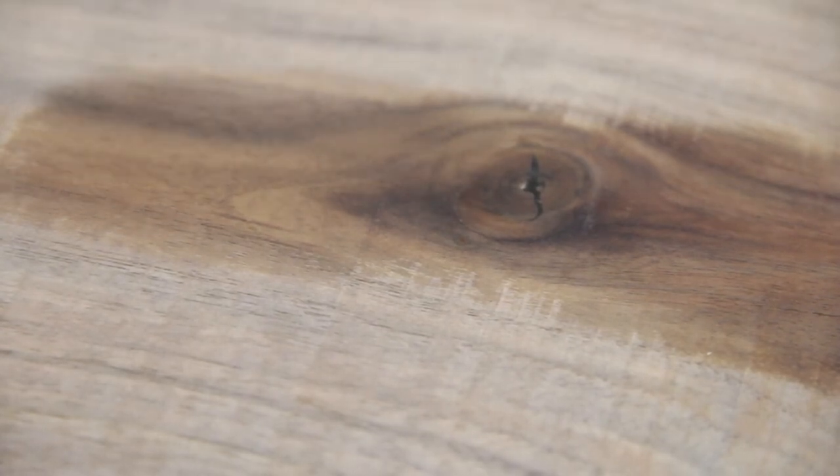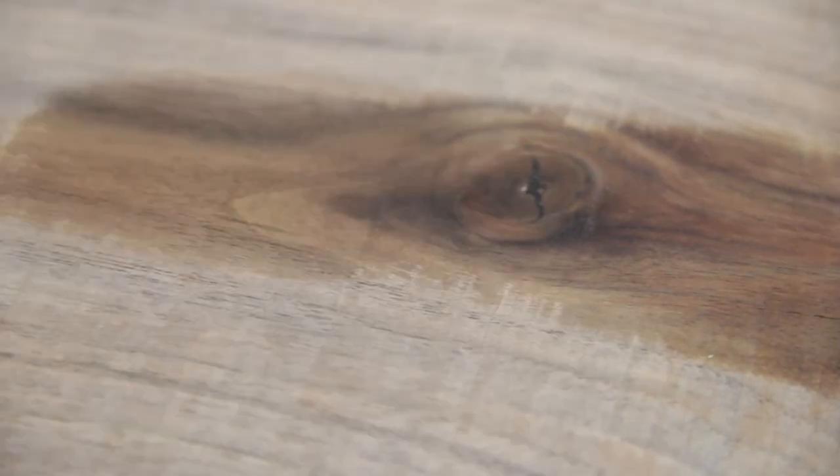Fingernail test, sand, wipe it, good to go. You don't have to wipe it with water — I just like to see what it's going to look like with a little bit of finish on it, but you do you.